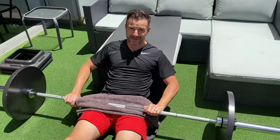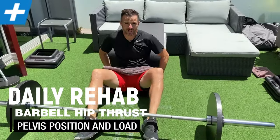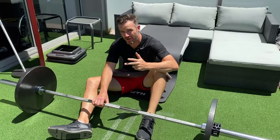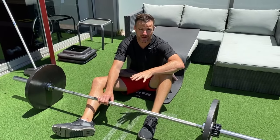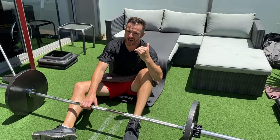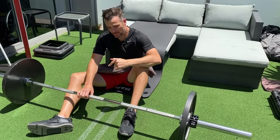Today's daily rehab is about hip thrusts. I'm going to show you how to do them properly, but also what we see in the gym — what people are doing wrong and how to correct that — to get the most out of the hip thrust and make sure it's a glute and lower leg exercise, not a lower back strengthening exercise.